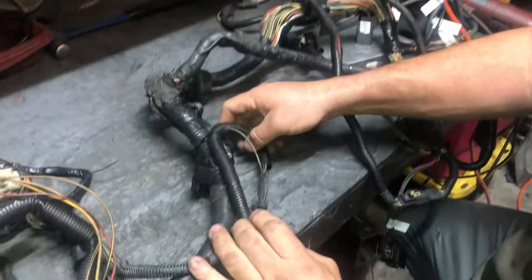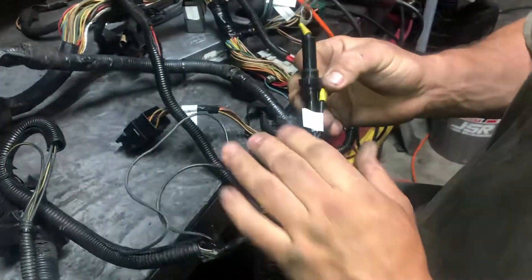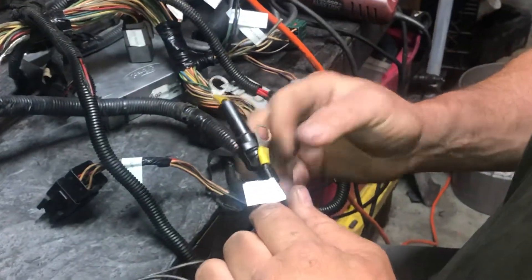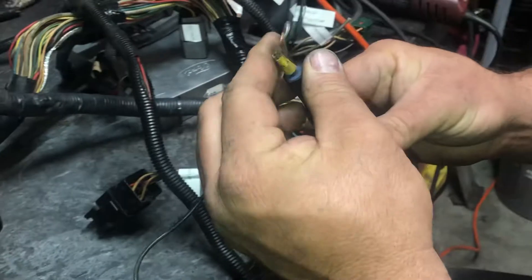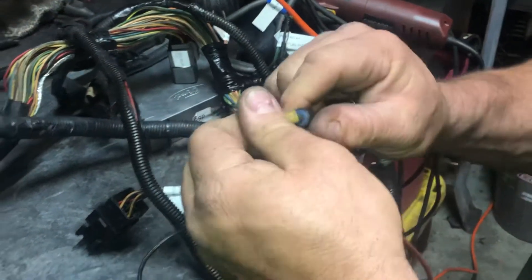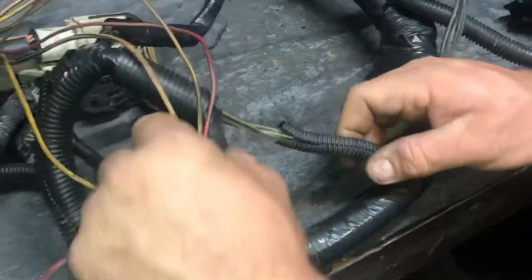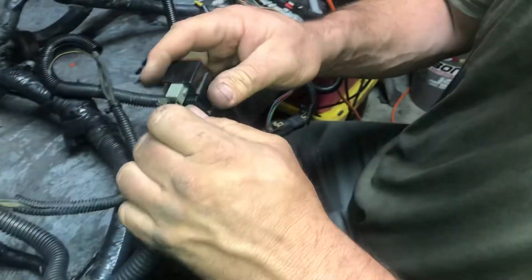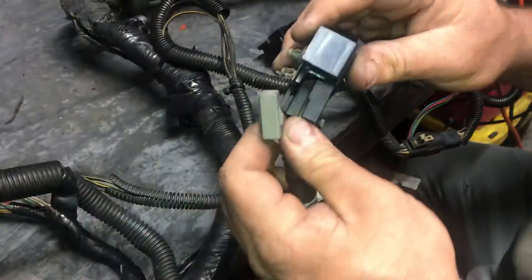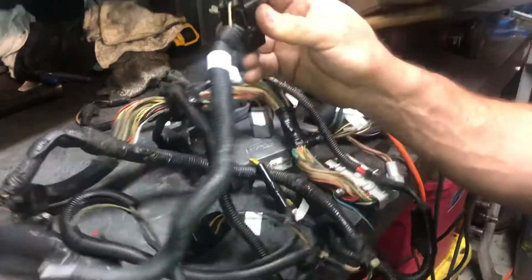Hopefully I'm not moving too fast. This originally went to the battery ground for the computer, so we're just going to ground these out. Moving along further, we have your EEC test junction box. You probably won't even have this anymore — it's the first time I've ever seen one of these things. Usually it gets thrown in the trash, but this is your self-test port to pull codes for your computer.